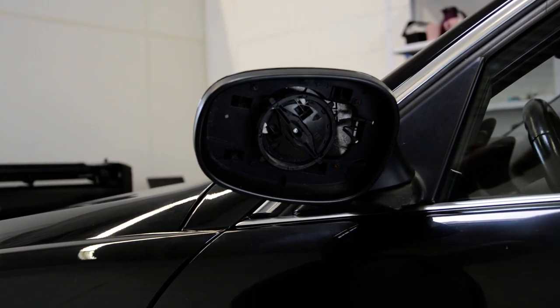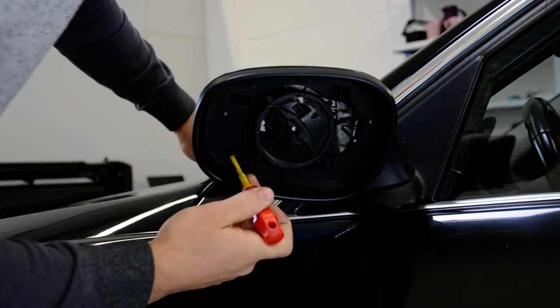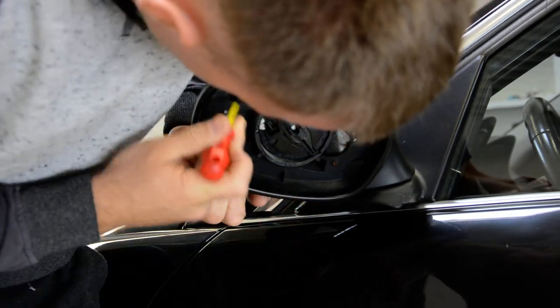Okay, push on the tabs — or with your nails. Let's push the mirror cover away.